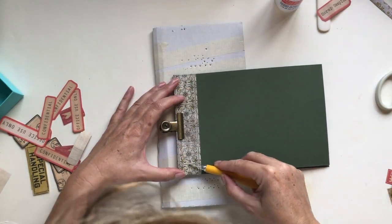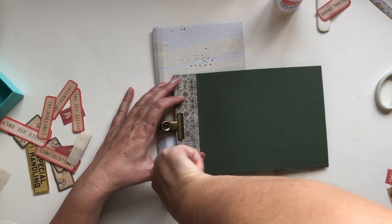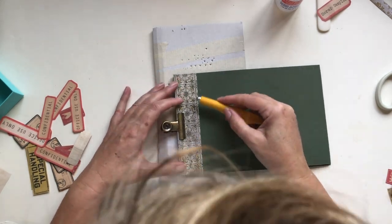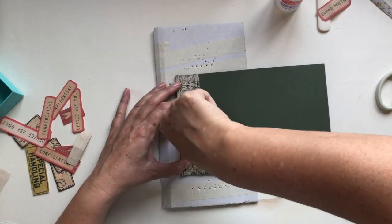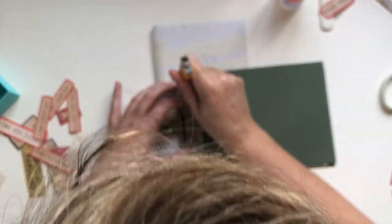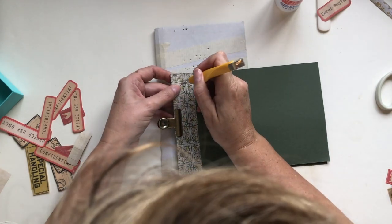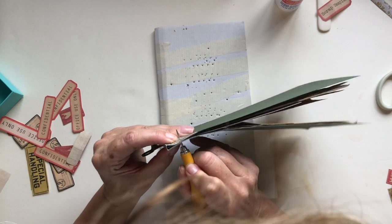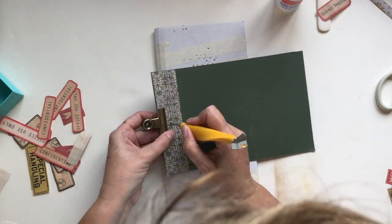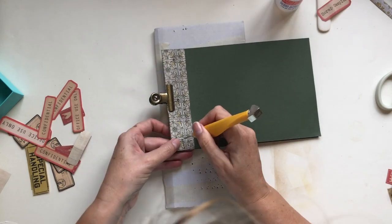I do the same on this side, halfway either side of the clip, and then one in the middle. For these you can really do it by eye, or if you want to be more precise you can go around the back and push your tool all the way through just to make sure it's gone all the way.